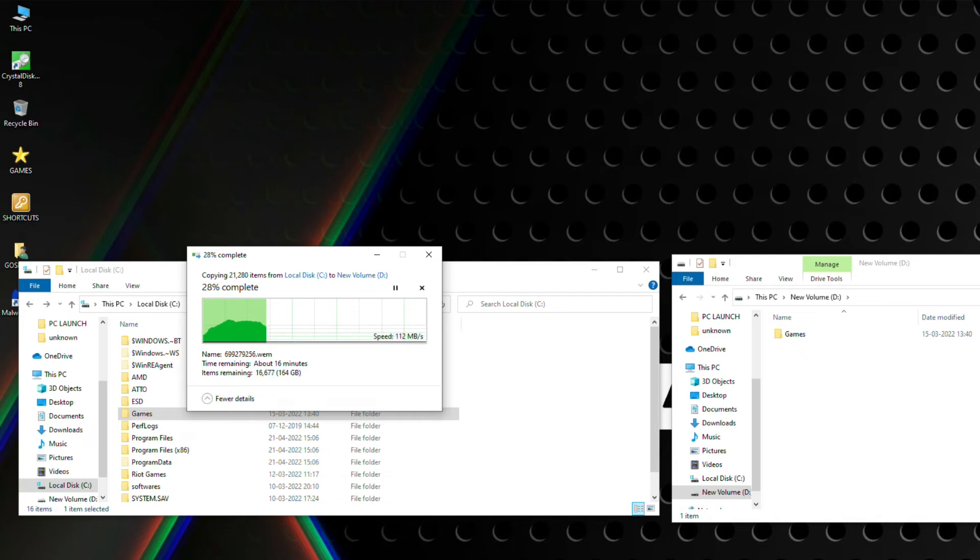Throughout all the tests, our Kingston Fury Renegade SSD stayed cool and quiet at an average of only 45 degrees Celsius. This temperature was consistent across all benchmarks, meaning the Kingston Fury Renegade will not be thermal throttling anytime soon.